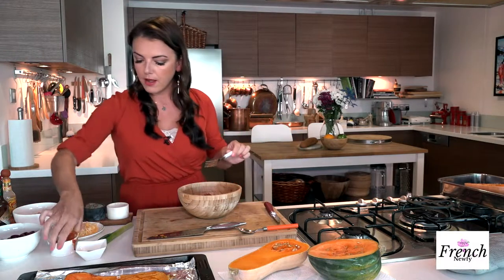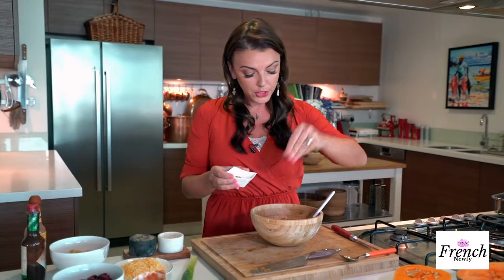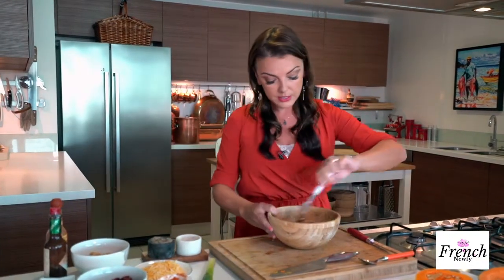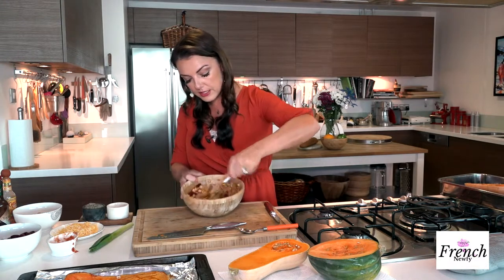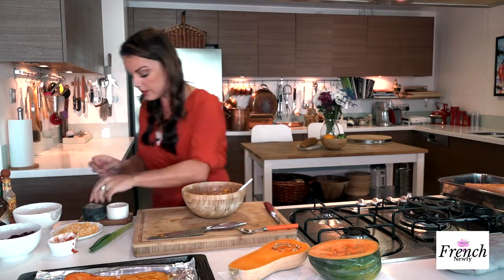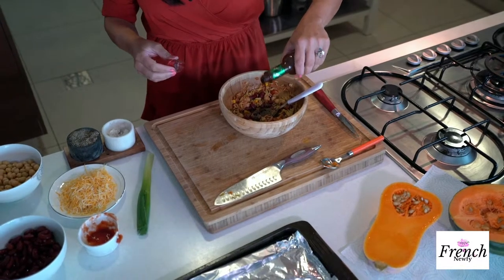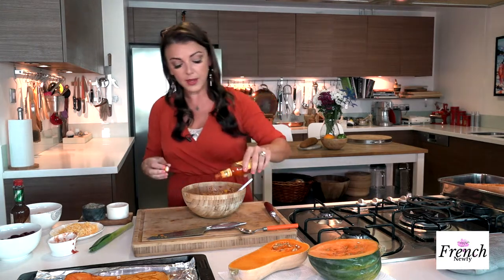Some Tex-Mex and Mexican seasoning — you can get the packet, which is a little bit of a corner cutter instead of making your own. Mix it all up so all that nice Mexican flavor gets incorporated. I'm going to add a little bit of salt and pepper, and of course I've got to have some heat, so I'm going with a chipotle Tabasco — a couple of drops — and also a garlic chili sauce for extra heat. This is for my lunch, so if you don't like the heat, leave it out.